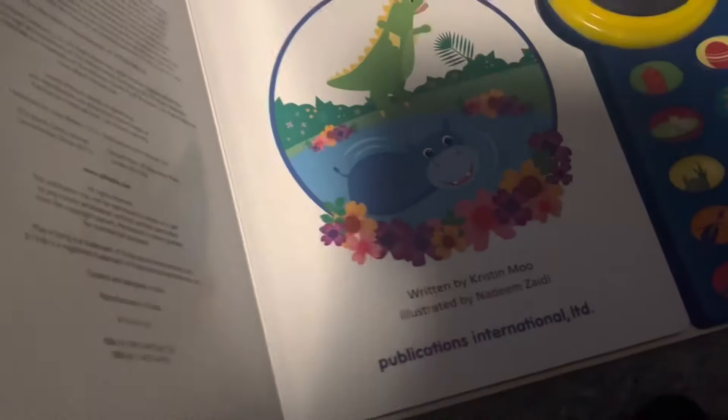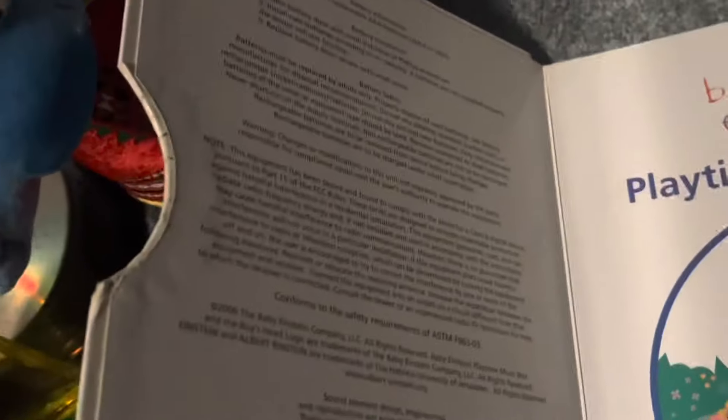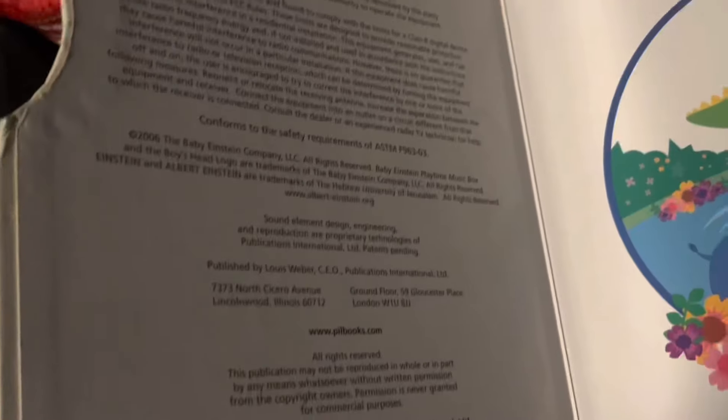It doesn't say a date on here, but it might have been the beginning. It's probably 2004, 2005, 2006. So it isn't after Monet came out — I guess they just decided to mess up his design.